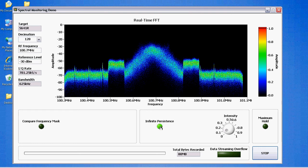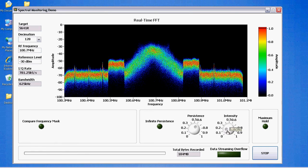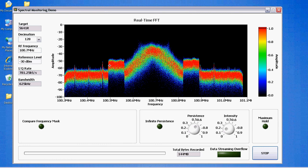We've got infinite persistence turned on here. We can change that to non-infinite and vary the intensity a bit. As we acquire more and more data, you can start to see the center of the spectrum — this is your typical analog channel. One of the benefits of a persistence display like this is that you also see these very distinct sidebands with a sharp discontinuity. What this is, is actually HD radio — it's an OFDM modulated signal, and it's digital audio rather than the analog audio you see in the center of the band.